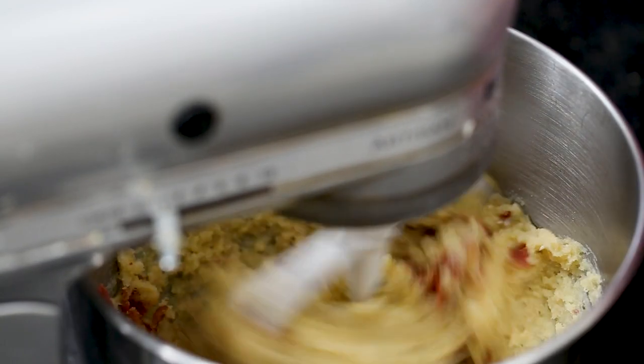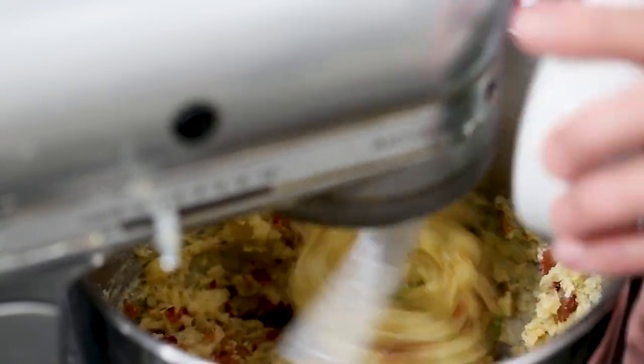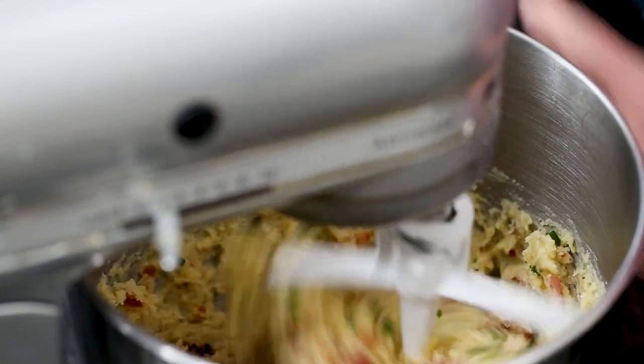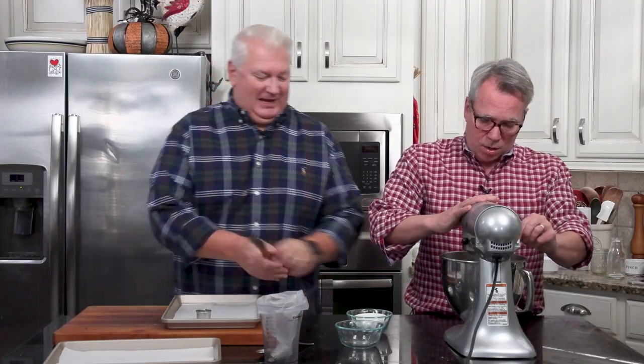I like some fresh herbs — this is optional, but I love it. This is a tablespoon of chopped chives. It just adds another depth of flavor. And we are good.